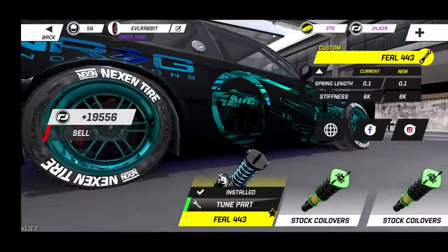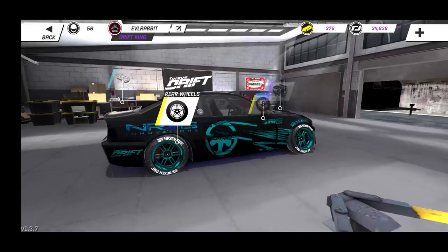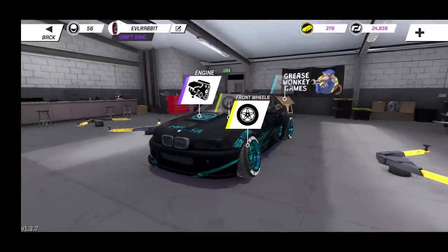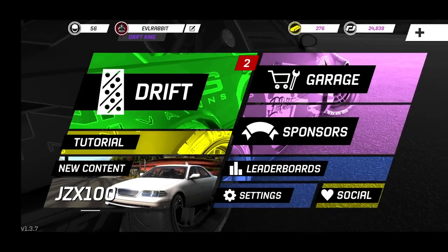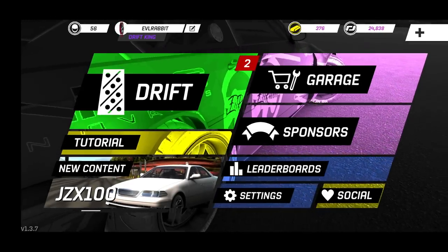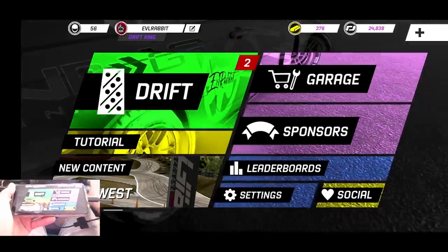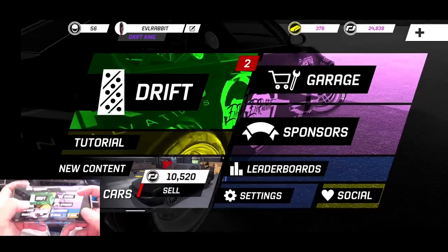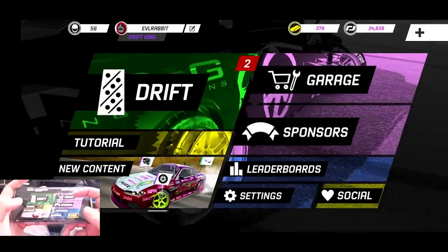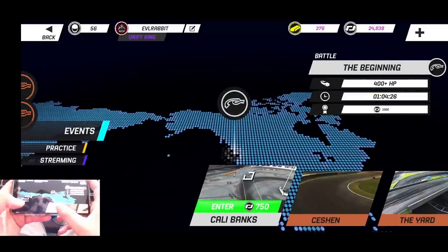This is what I've been running recently — the teal bluish livery rocking for today. We're gonna go hit the track and run some Cali Banks with this E46, my tried-and-true car. It no longer has a rotary so it's a little different. We're also turning on the bottom camera so you guys can see how I use my pointer finger for handbrake and all that.